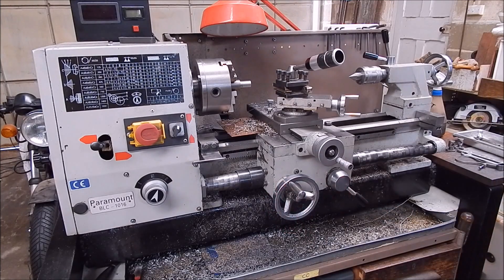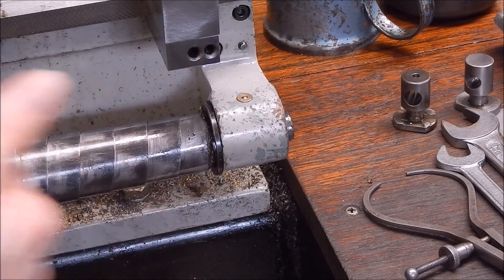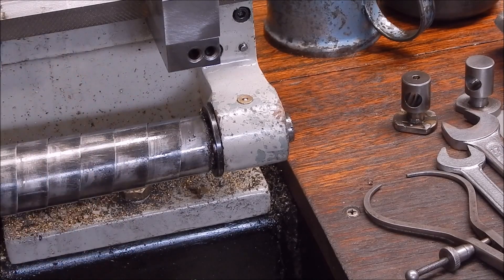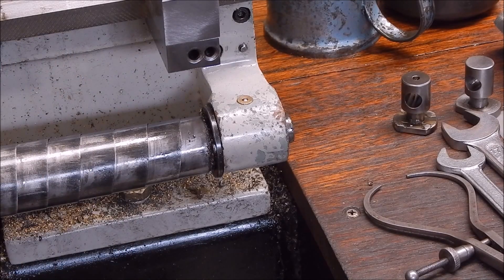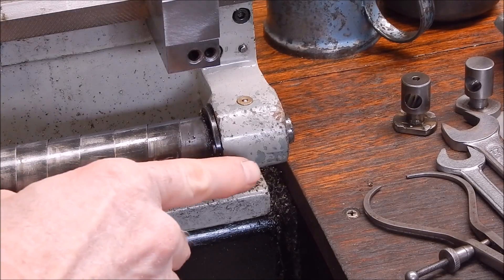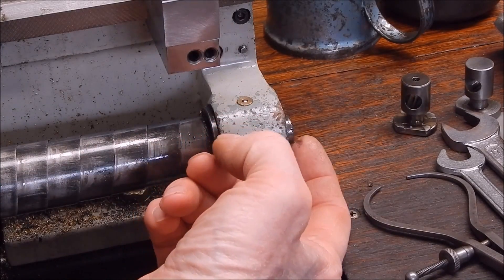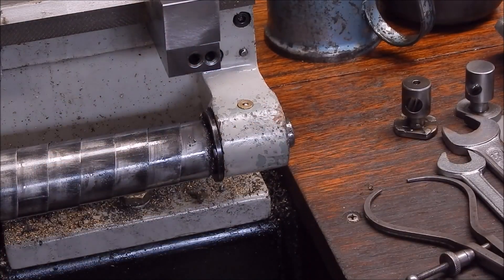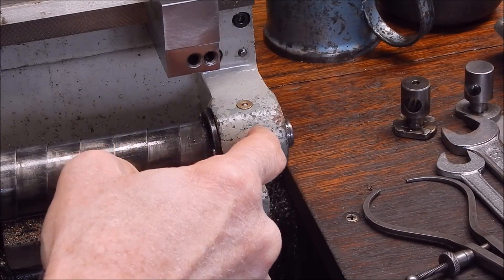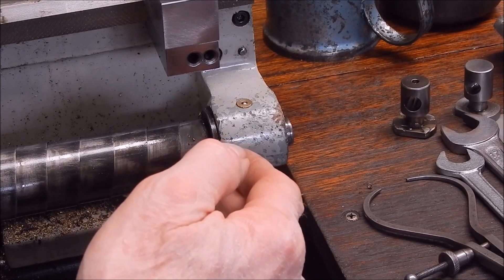So what happens when the shear pin breaks? I'll show you. When the shear pin breaks, the carriage is trying to go this way, so all the load is on the shear pin — that's the machine towards the chuck, which it usually would be doing. So all the thrust on the lead screw is going that way. When it breaks, not only does it break the shear pin, it will push the lead screw out this way more. You can see how it's come out past the end of the bush there — it shouldn't be there. The lead screw has actually gone out this way; you've got to drag it back for anything to line up.